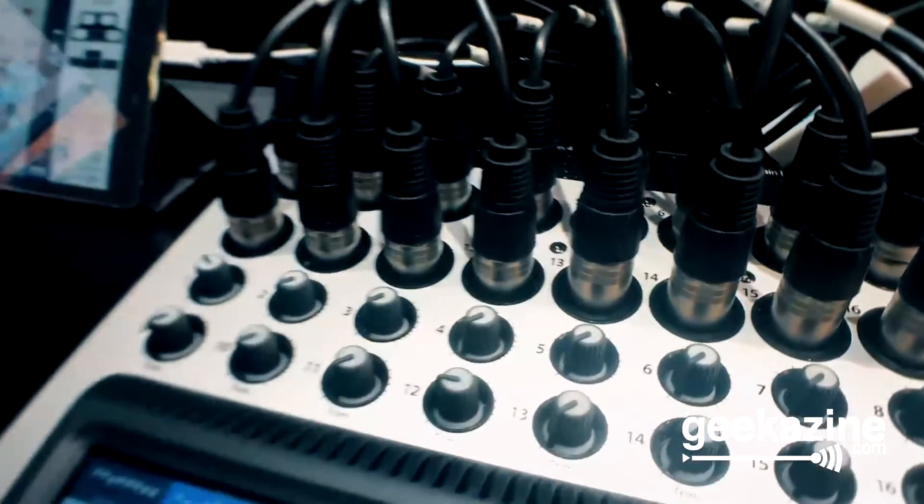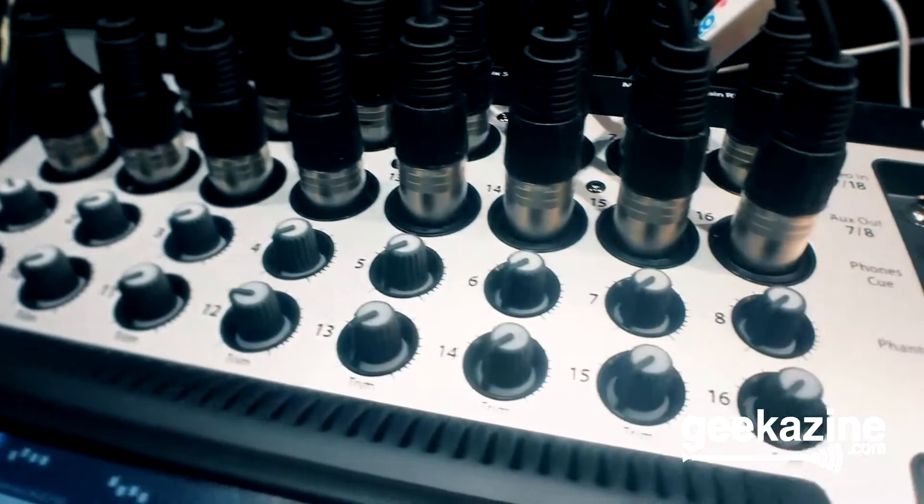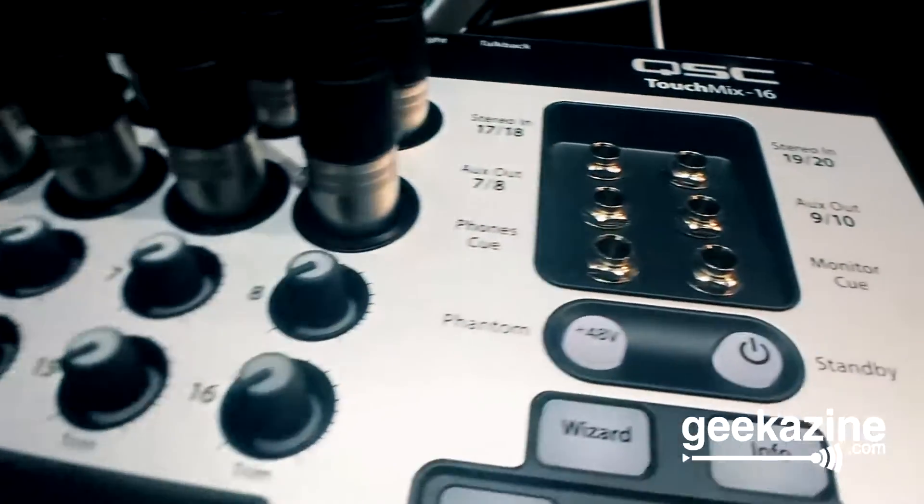I'll give you a quick rundown. The specs of the board: this is a 16 mic/line input, two stereo inputs, so it's a total of 20 inputs. Every input is fully functional — compressor, gate, four-band parametric with a high and low shelf — all the big-time features on every input.